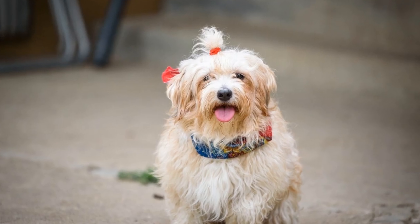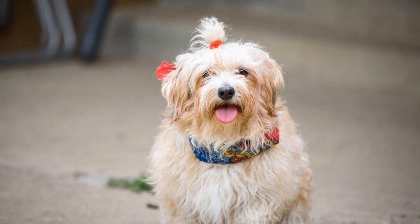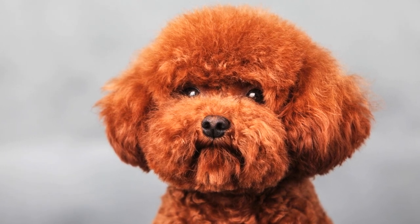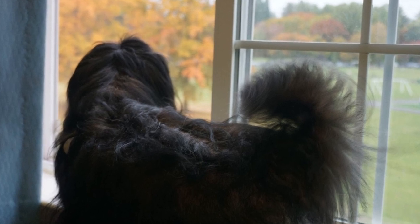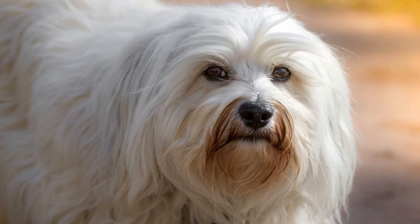Three: tasty toothpaste. Toothpaste made specifically for dogs is key when it comes to brushing their teeth. Human toothpaste should never be used as it can be harmful to dogs. Havanese puppies tend to enjoy the taste of flavored toothpaste designed for them. Start with a small amount of toothpaste and let your puppy lick it off the toothbrush.